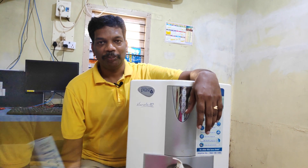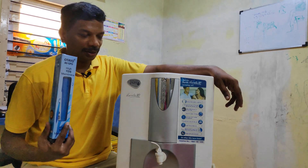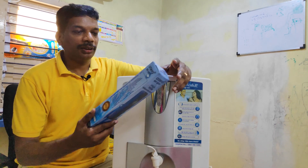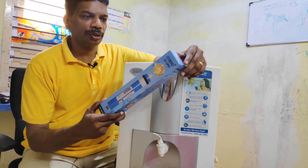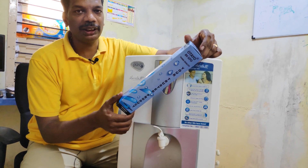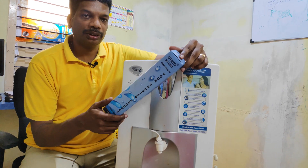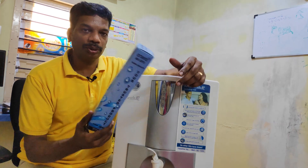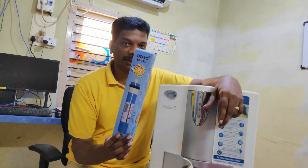Hey friends, welcome to SK Engineering. This week we are going to see how to change the membrane for the Pirit Marvolo. This is basically OTA 80 GPD which I bought around 1100 rupees locally, because it's usually 700 to 800 available online, but since online purchase wasn't available, I bought it from a local shop for 1100 rupees.